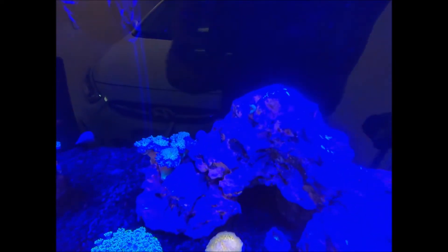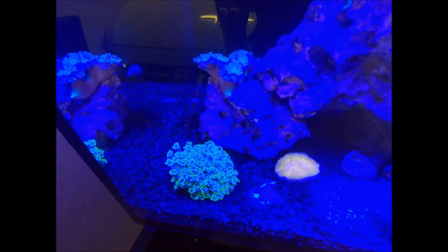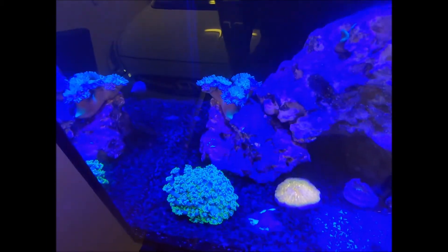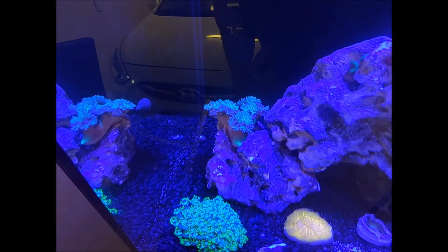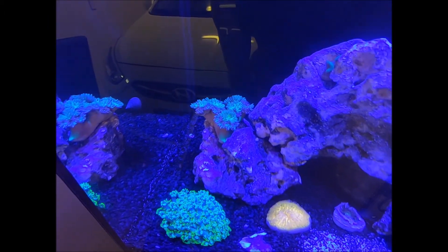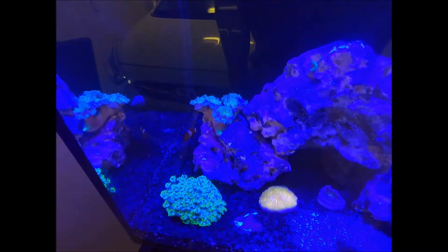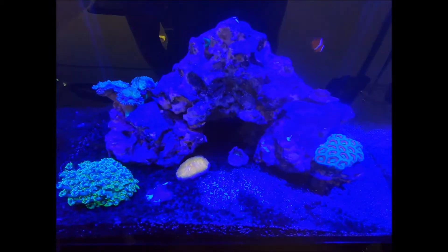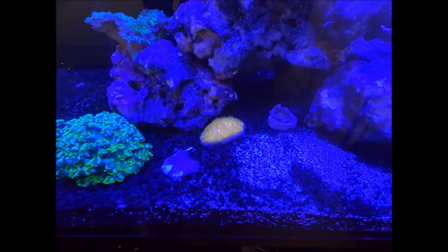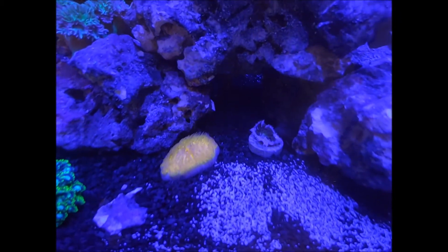I have a green goniopora down here — the colors are probably going to be atrocious on camera, I apologize. That's a Duncan coral with too many heads at the moment; it's probably due for a good frag. I could frag it up and give it away. I've also got some trochus snails down the back and a nursery snail as well.